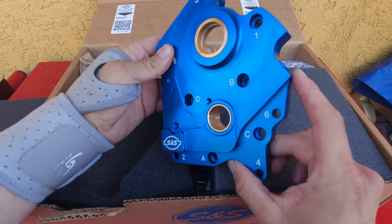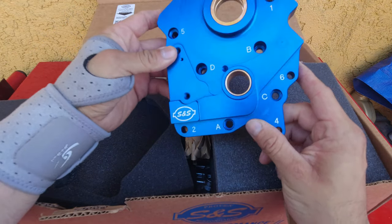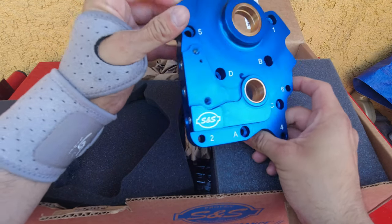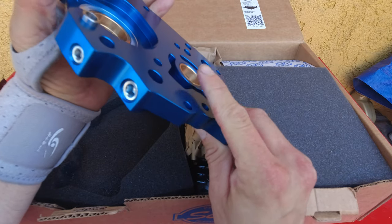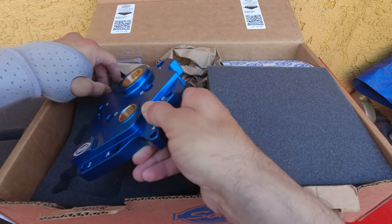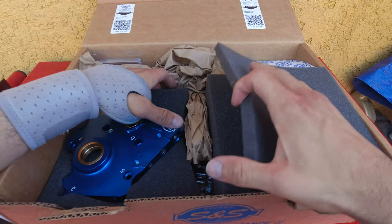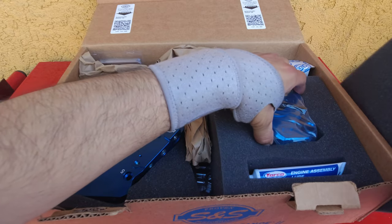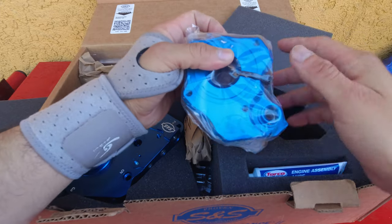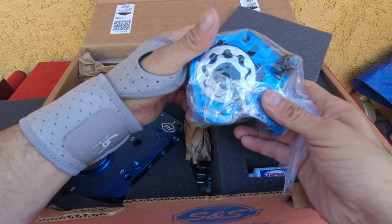I'm not sure what this particular piece is for, but it's a good-looking piece. Very impressive. That's the plate, I guess, that goes on this side. And we have the pump — it's in plastic with a zip tie, all one piece.